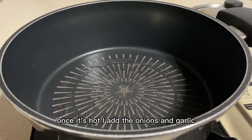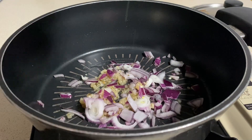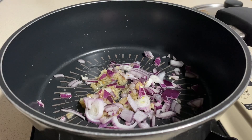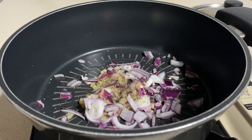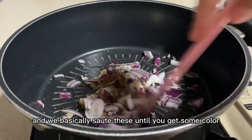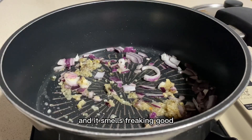Once it's hot, I add the onions and garlic. Now I'm adding salt, black pepper, and we basically sauté these until we get some color and it smells freaking good!